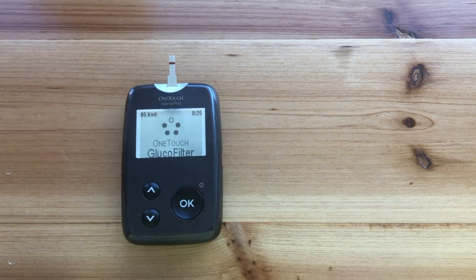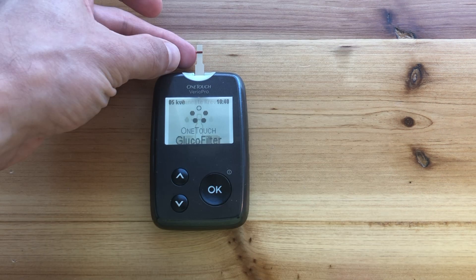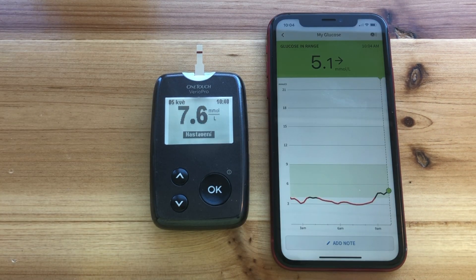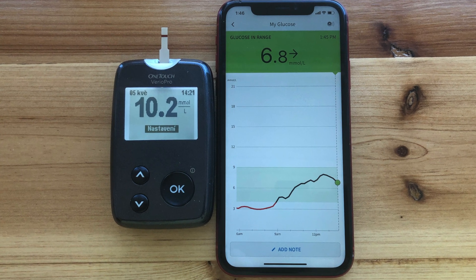Let's be honest: abdomen has a really terrible reputation for accuracy. So could I actually rely on the readings? I was checking the Libre readings much more often than I normally do against a glucometer, and in most cases the sensor readings were about 20 to 30% lower than the glucometer. But that's only me — a sample of one, one patient with one sensor.